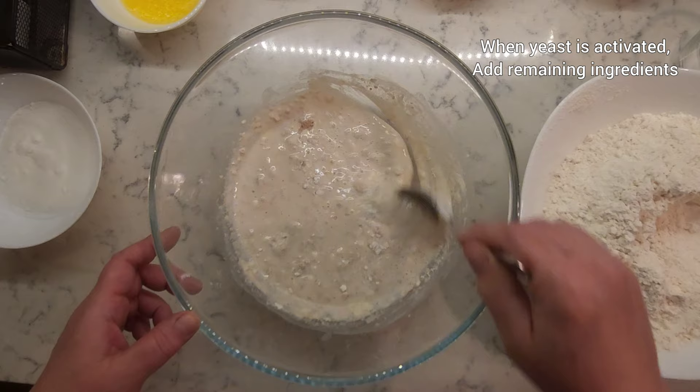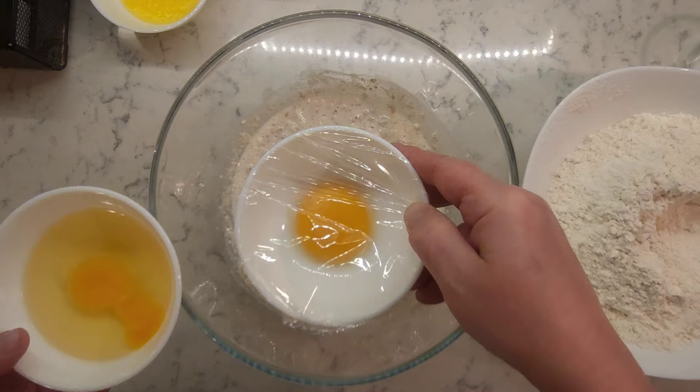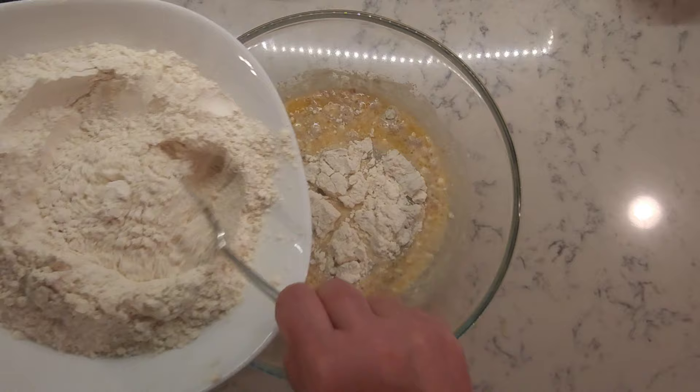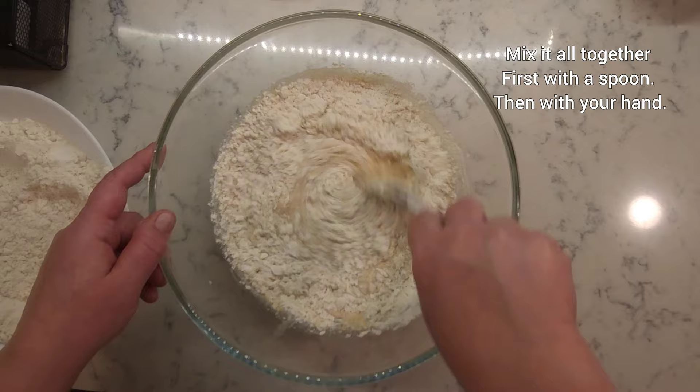When yeast is activated, add remaining ingredients: rest of the sugar, vanilla extract. Set aside one yolk for later, add one egg and one egg white. Add butter and salt, and remaining flour a little bit at a time. Mix it all together first with a spoon, then with your hand.